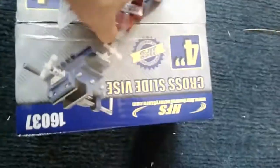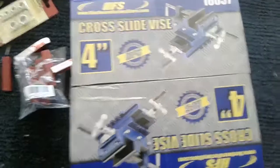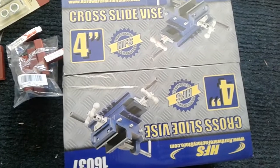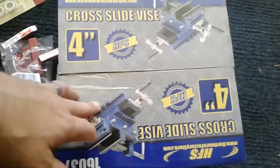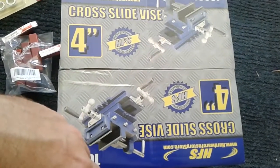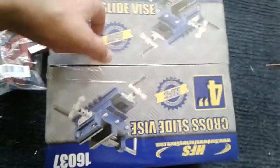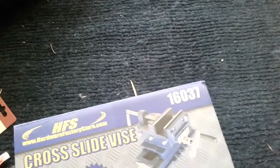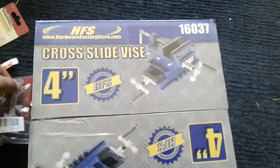I also got a bunch of end mills. This is designed to go on a drill press and act kind of like a machining mill. I have some metal parts, some aluminum, I want to machine. This is about 40 bucks - $39 on Amazon Prime. It's pretty heavy, all cast iron, opens up four inches, made by HFS, part number 601-361-6037.